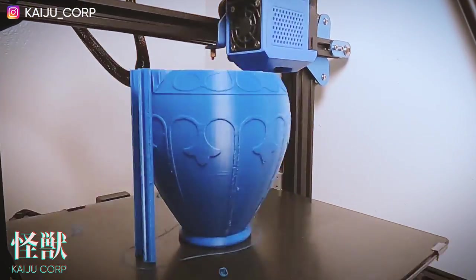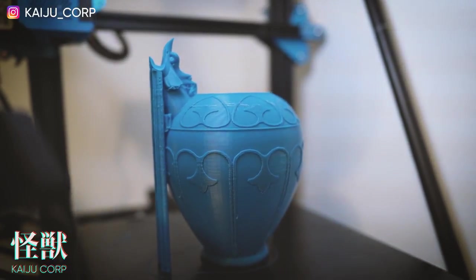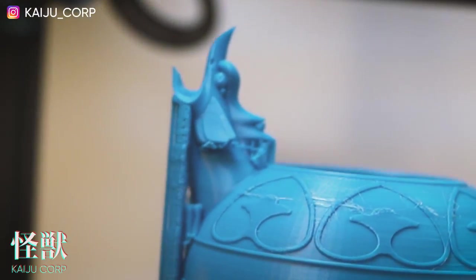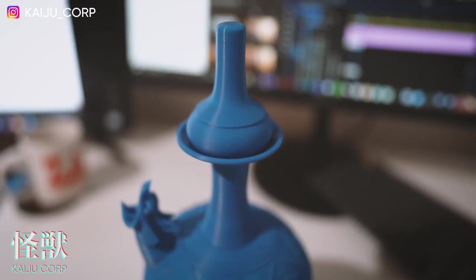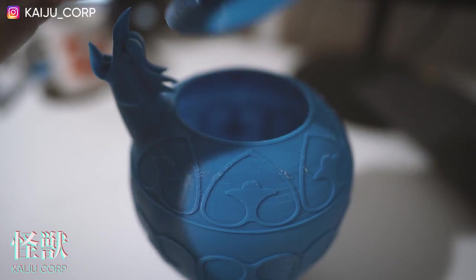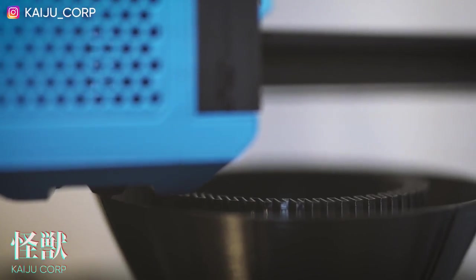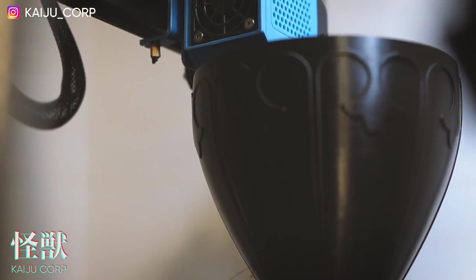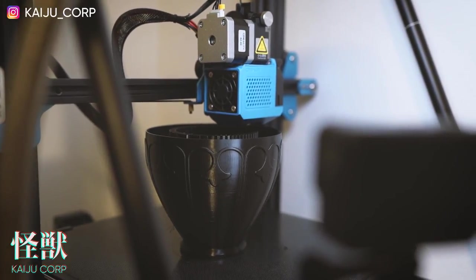We're going to start 3D printing. First we'll print a prototype to make sure the 3D model works — it's lower res and it took about 24 hours to print. The results are really good, everything seems to be working. Clean off the support materials — the neck part does need a slight modification. After a quick modification, we're now printing the actual model. The support material in the middle will be removed later — it supports the overhanging top of the vase. This high-resolution model took 53 hours to print.